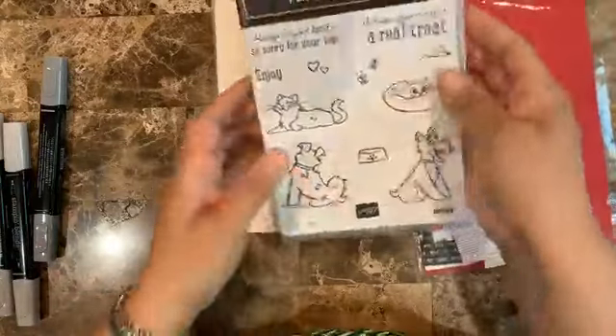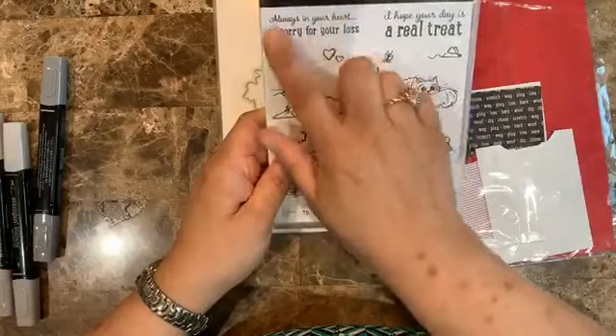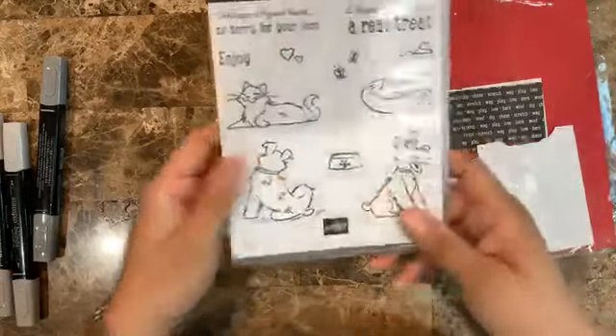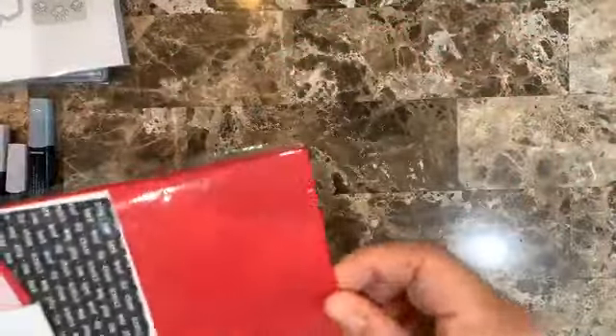I'm going to be pairing this stamp set with the Itty Bitty Greetings and using the 'Hey Friend' sentiment. I thought it would go really well with the images here. I want to use those pet loss sentiments for someone else eventually, but for now I'm going with the friendship message.